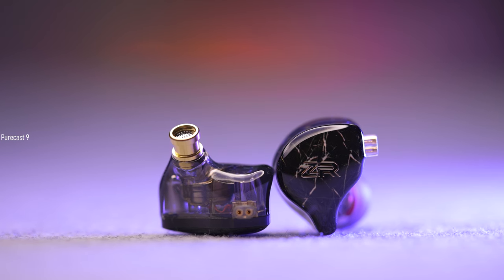Hey guys, this is the NDZR, a pair of in-ear monitors from ND Audio. I have reviewed ND Audio in-ear monitors on my channel before — you can check them out — and I have to say that out of all those in-ear monitors from ND Audio, the ZR is my current favorite.